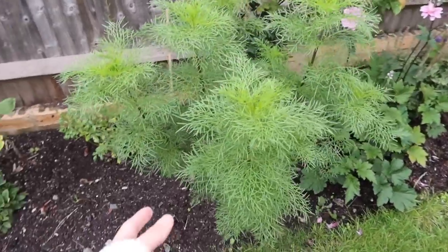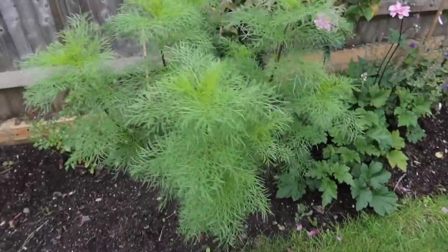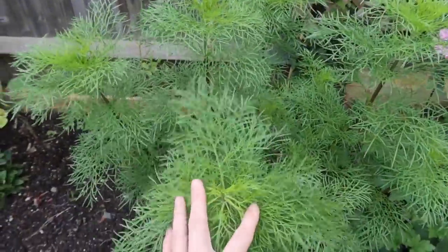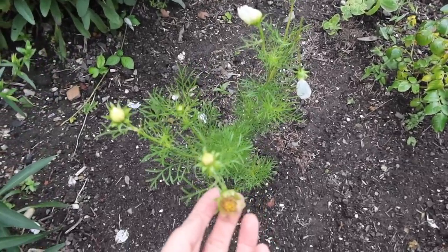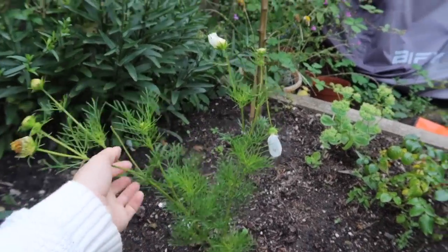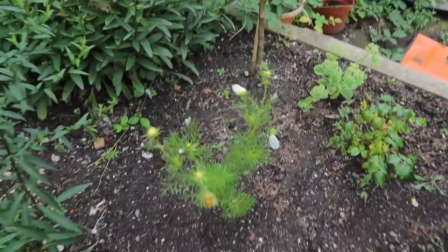This here is one of my cosmos — supposedly successful but with absolutely no flowers on it. You can see how big and bushy he is though. I pinched him out and he's gone crazy with loads of stems coming out and so much foliage, but absolutely no flowers yet. Over here this little cosmos has been giving me so many flowers — I need to cut the dead ones off to encourage more. He's a scrawny little thing with hardly any foliage, but loads of flowers. Such a weird contrast between the two.